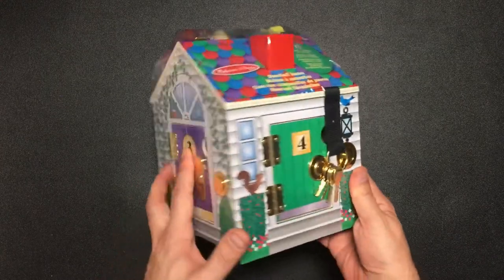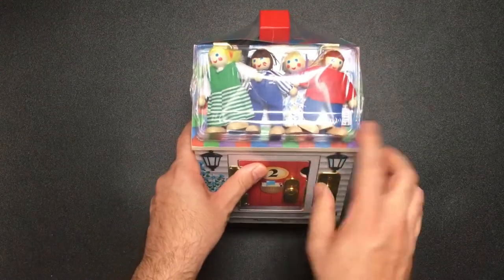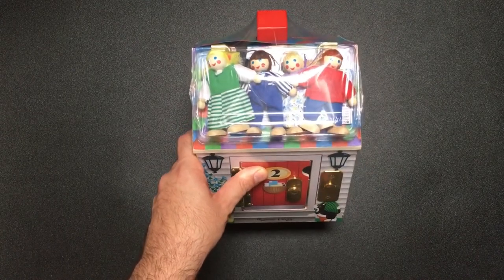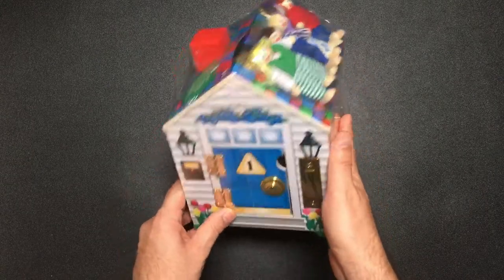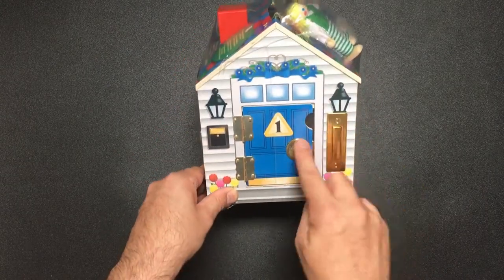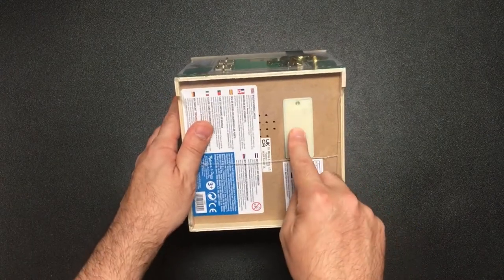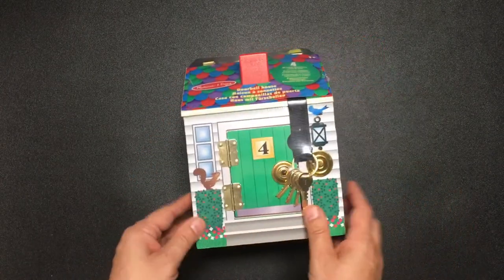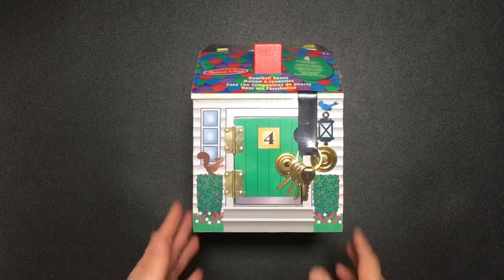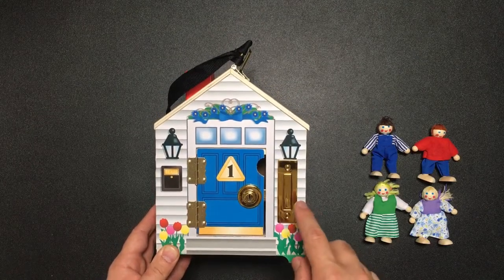I had a look online and saw they also did this — a little doll's house with some weirdly creepy dolls. They've all got little doors and doorbells and you can unlock them. I can see you put batteries down here, so let me just unwrap this and put some batteries in and we'll come back and explore.